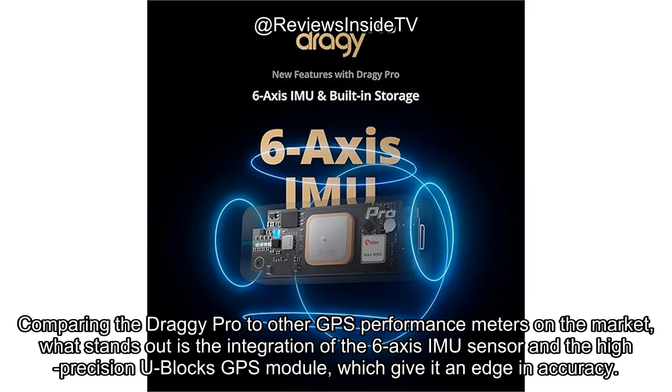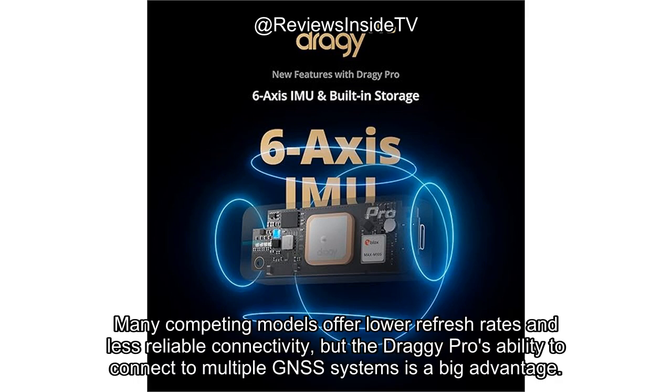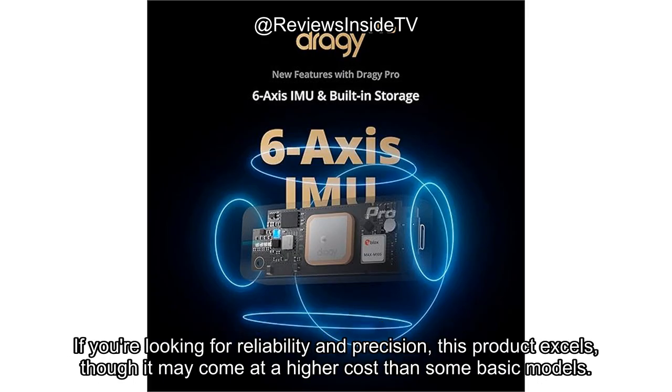Comparing the Draghi Pro to other GPS performance meters on the market, what stands out is the integration of the 6-axis IMU sensor and the high-precision U-Blox GPS module, which give it an edge in accuracy. Many competing models offer lower refresh rates and less reliable connectivity, but the Draghi Pro's ability to connect to multiple GNSS systems is a big advantage. If you're looking for reliability and precision, this product excels, though it may come at a higher cost than some basic models.